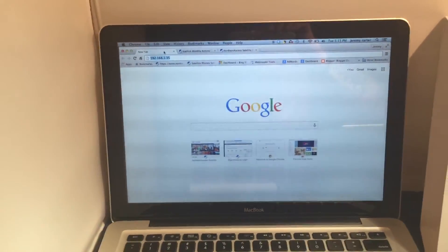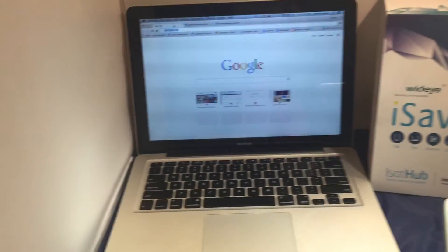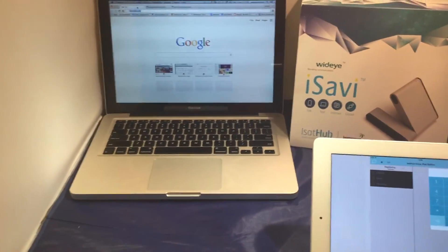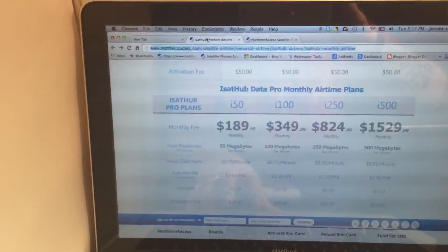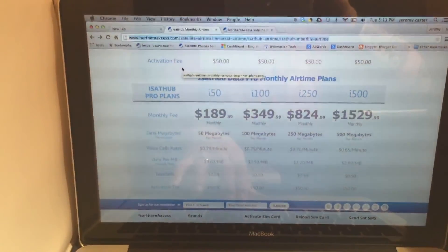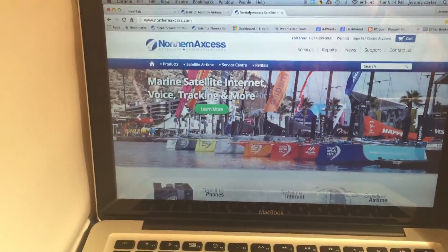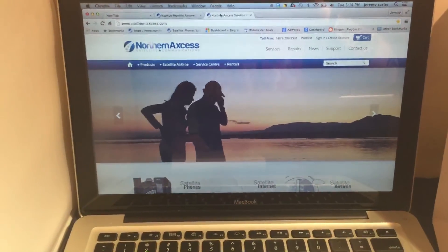At that point you're on the network whether via laptop or smart device — that's really all there is to it. They've made it super simple, and if you have any questions we're always available 24/7 here at Northern Access Satellite Communications. We have monthly plans starting at roughly $25 per month and higher usage plans for people who use it more. Feel free to call us at any time at 877-299-9931. This has been Northern Access with the iSavvy Quick Start Guide.